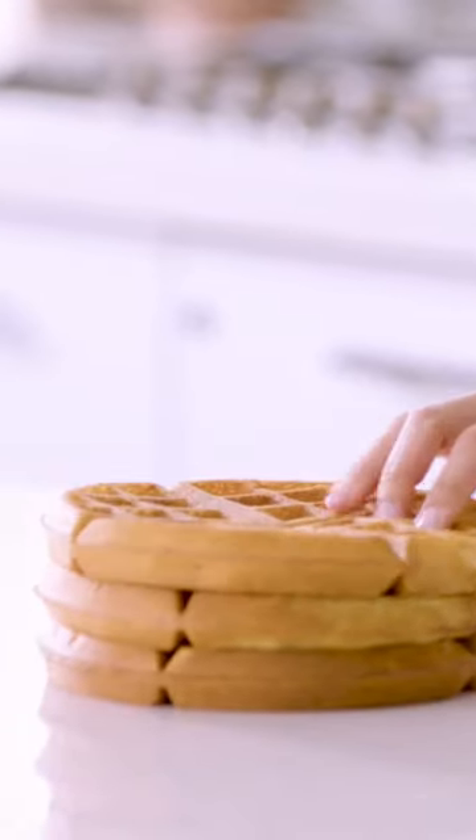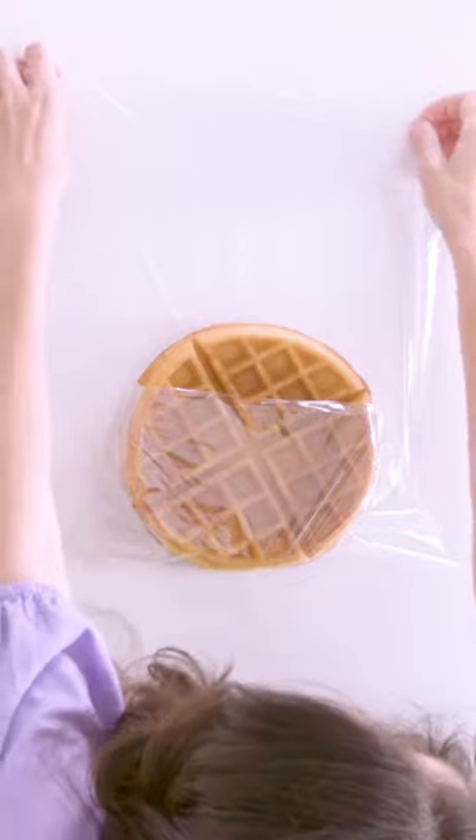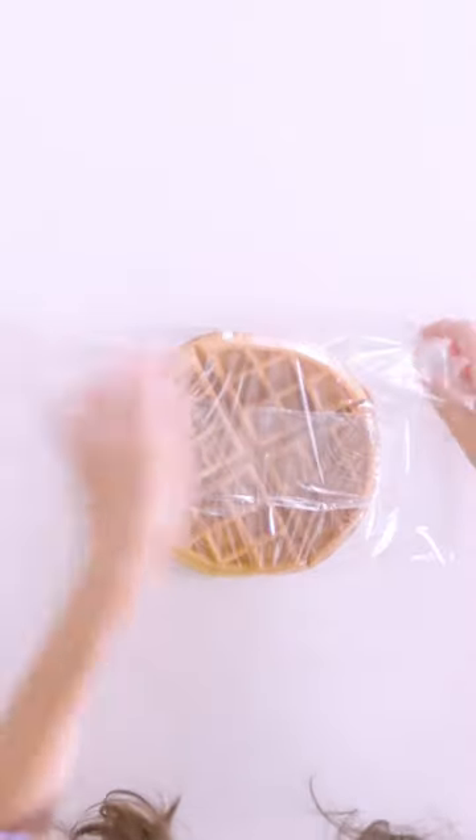I knew she'd say that. So, the verdict. If you're a waffle-loving control freak, like me, and you don't mind making one waffle at a time — at a fraction of the cost of store-bought, don't forget. Plus, you can batch cook and freeze ahead. That's a tick for me. And a big tick for me.